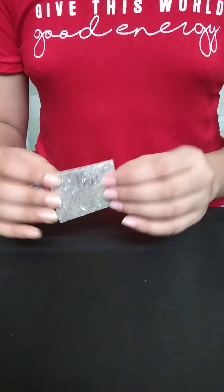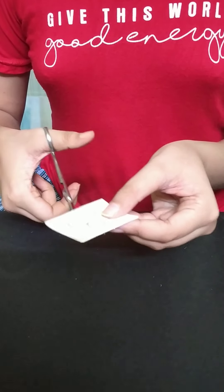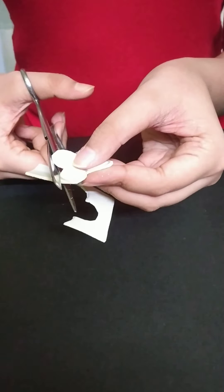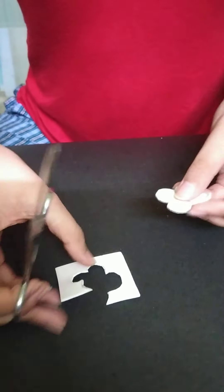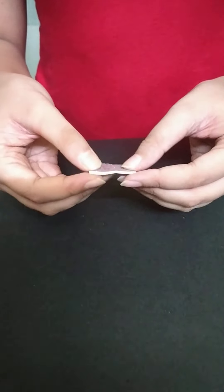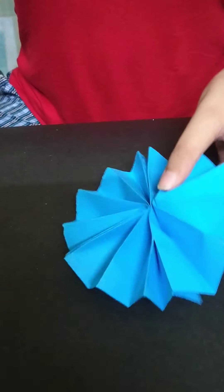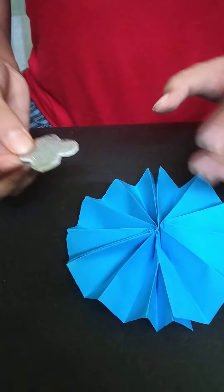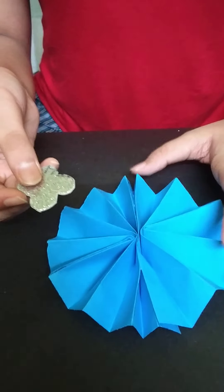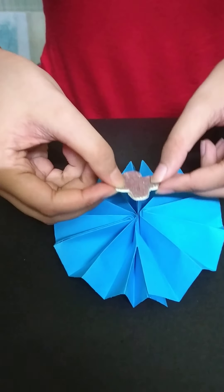Now we will take this glitter paper and cut it into a flower shape. So we have cut the glitter paper into a flower shape — our glitter shaped flower is ready. Now we will paste this glitter shaped flower in the middle of this flower. We have put some glue and pasted it in the middle of this flower.